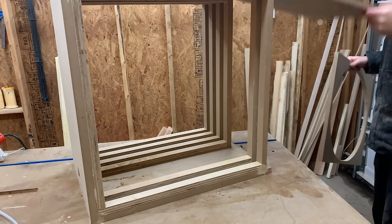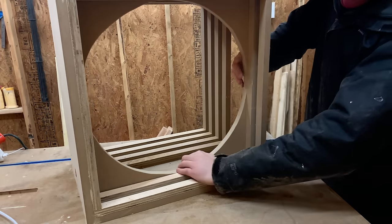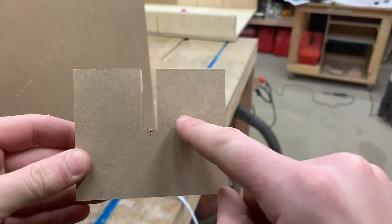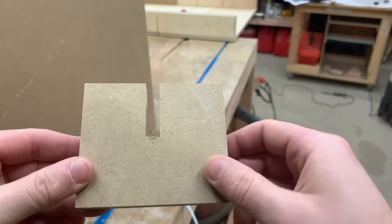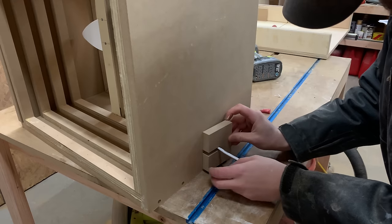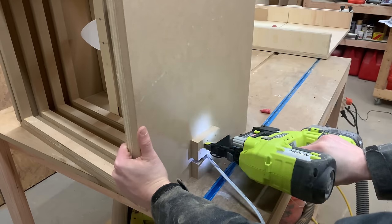Once the circle was cut out, we could slide it inside our filter box and use a little bit of glue and some brad nails to hold it permanently in place. Right after that we slid the fan back in and secured it inside the box as well. One of the last things we did was cut a small slit in a small scrap piece to help cover the hole where the power cord came out — you could also use duct tape, but this looks a lot better on the overall design.